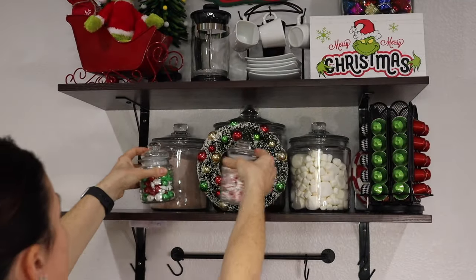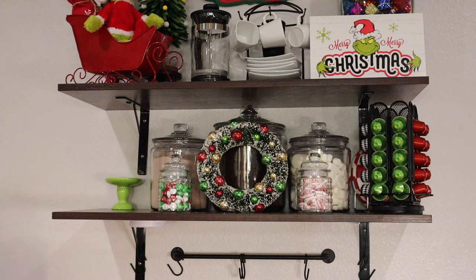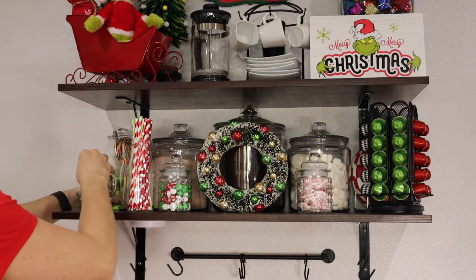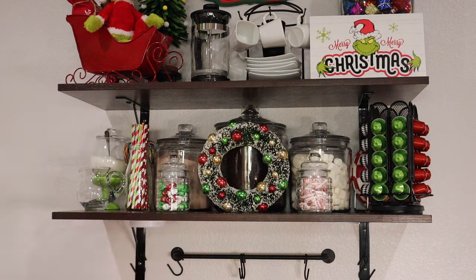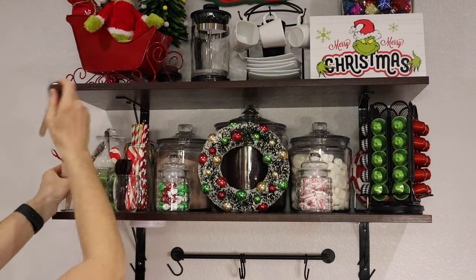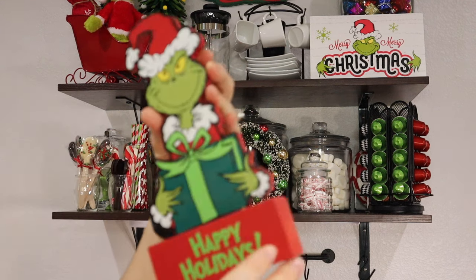Now we're just gonna start adding our treats — I've got some mint M&Ms and some of those soft melted peppermints that melt in your mouth. Just gonna add our straws, our candy canes, and those peppermint napkins I showed earlier, which are from Hobby Lobby as well.